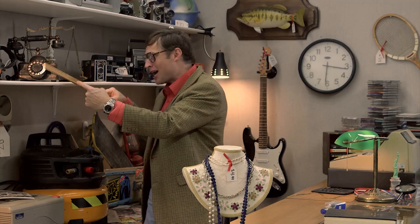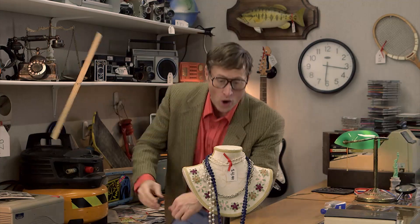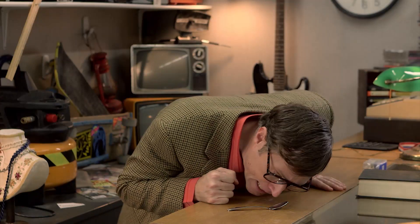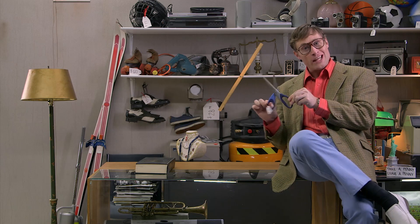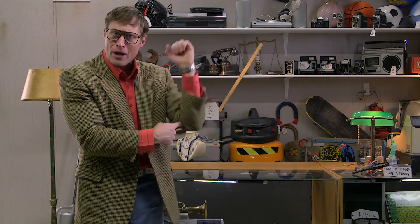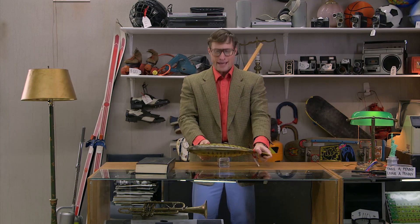You wanna make a catapult? Use a spoon — the place where the spoon pivots is the fulcrum, and now it's a lever! Look at this lamp — now it's a lever! Scissors? Two levers! Your forearm? It's a lever — two ends, and the fulcrum where it pivots. The fulcrum can even be at one end. This fish? Now it's a lever! And now you know your levers!